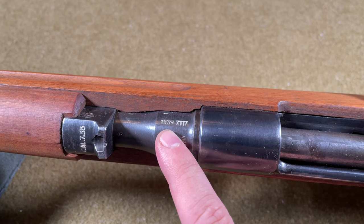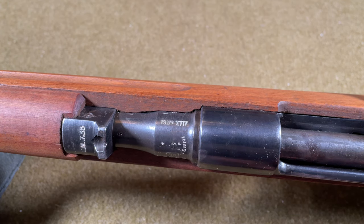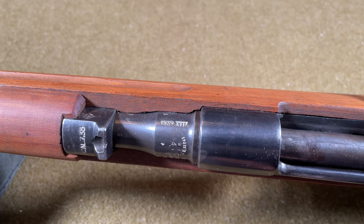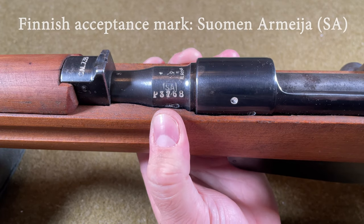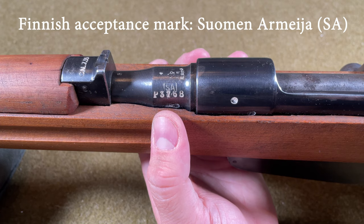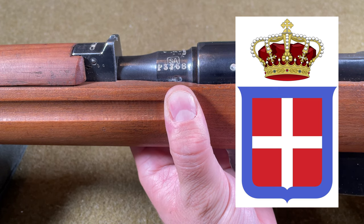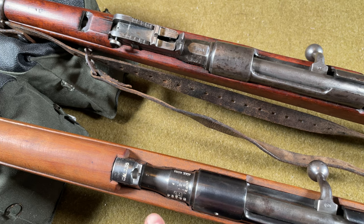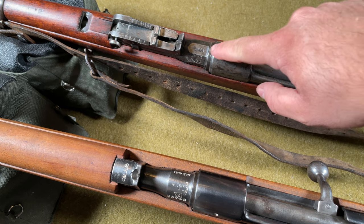Next to the production year 1939 is the Roman numeral XVII — 17 — meaning it was manufactured 17 years after the start of the fascist era in Italy, when Mussolini led the fascists on a march on Rome in October 1922. On the left side of the barrel we see the serial number, and above that an SA marking in a box — a Finnish army acceptance mark. Below that is the oval crest of the House of Savoy, the symbol of the Italian royal family. Also notable: the Model 38 barrel is cylindrical, common for rifles produced from 1936 onwards, whereas earlier rifles from the 1890s had faceted or square-shaped barrels.